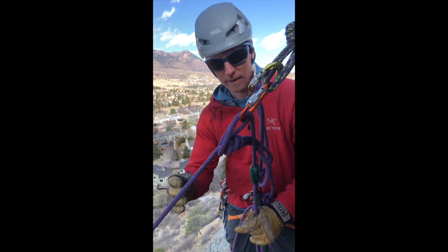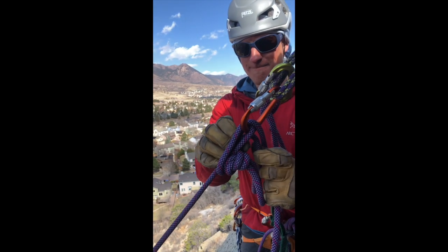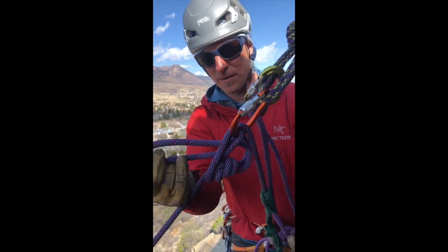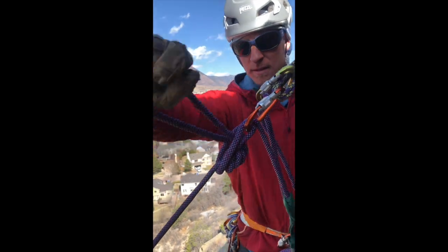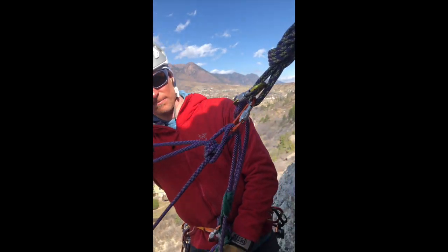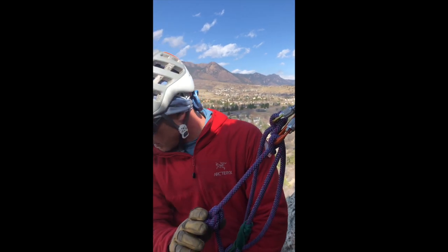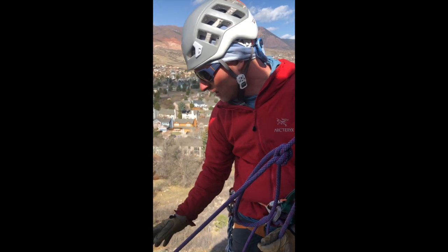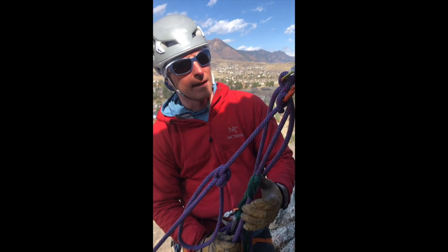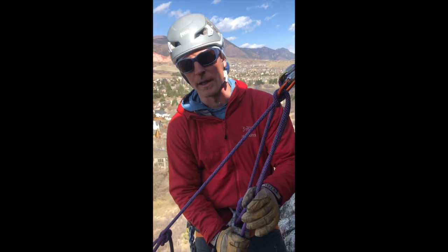I can cinch that up. I'm going to take the tails of my rope behind the knot, push those right through the tongue, and give it a little pop — it goes right through the tongue. Not much movement on Colin's end. My knot has been passed through nice and safe. I'm still backed up and I can continue with my lower.